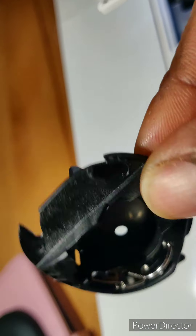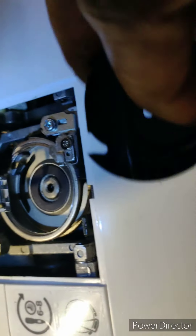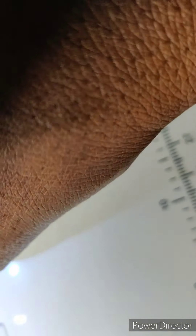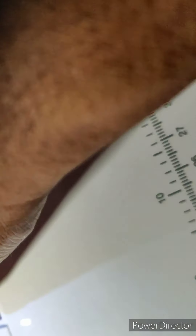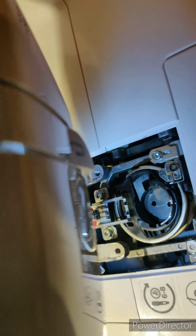This seems pretty much clean, so I'm gonna pop it back in. Okay, I popped it back in and we're back to it only going like this again — that's all it would do. So I'm gonna put my face plate back on.